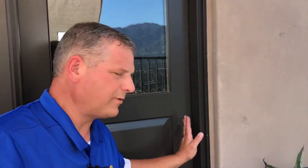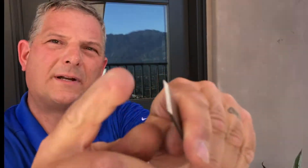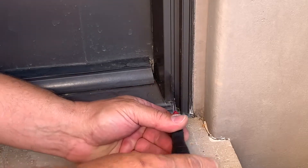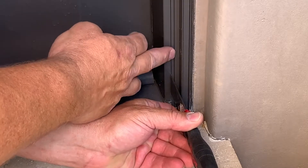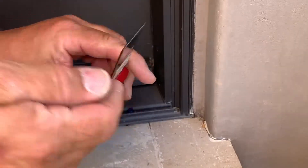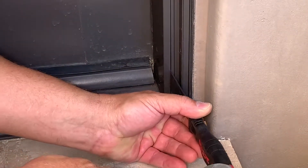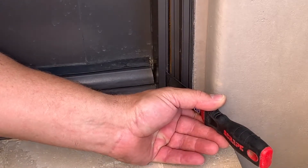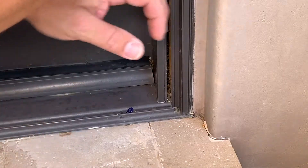We need to start by removing this side jam parting stop, and I do that by using a thick sharpened putty knife that has a nice edge to it. Sometimes these pop off with just one hit, so be prepared for it to come at you. I'm going to place this in this little space here between the parting stop and the frame. Take a little hammer. Now that we've got it started, we're going to angle like that, and then we'll continue to pull that off.